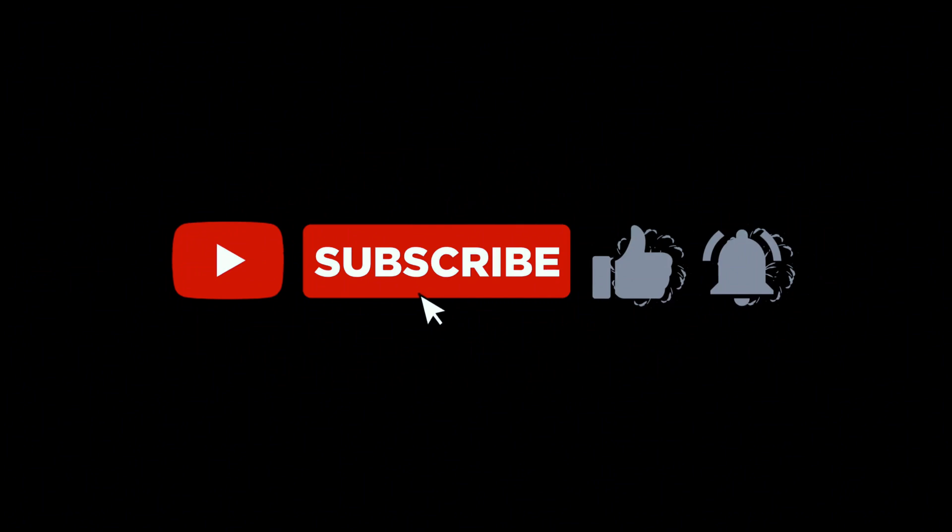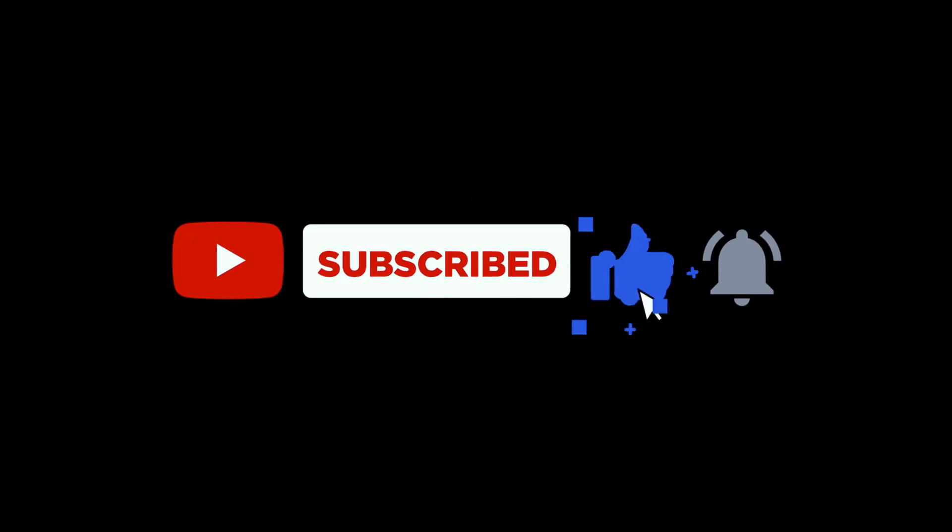I'll do more updates as we go. Here's a bit of a look at the 30-odd staples. Thanks for watching!